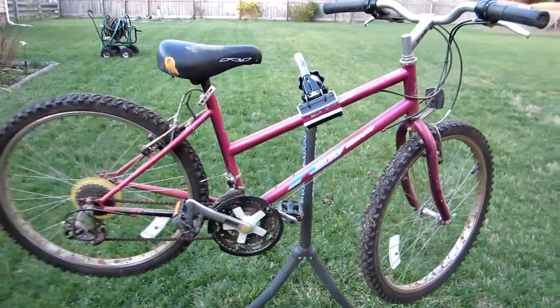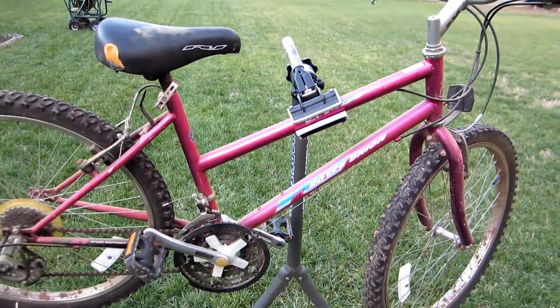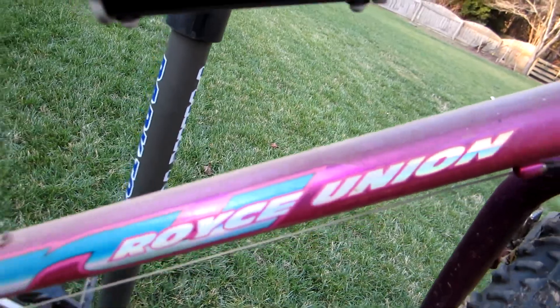I got a trash pick bicycle somebody threw out. It's like a little girl's bike, nothing of real use to me. It's a Royce Union brand. It's got Shimano gears on it, 21 speed. Grip shift.